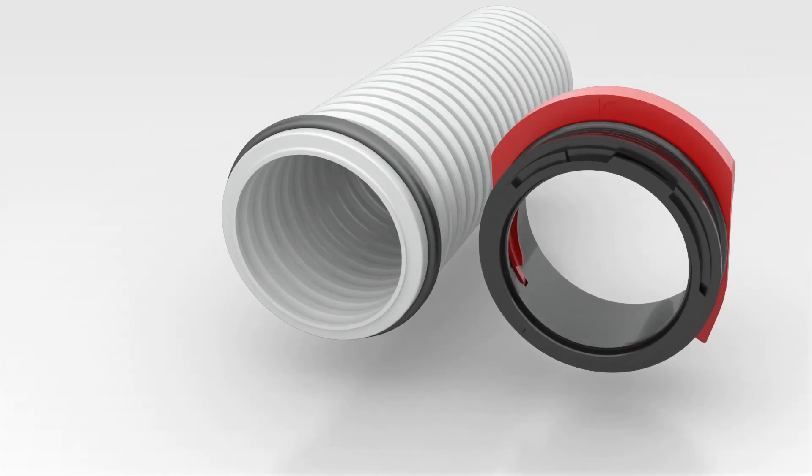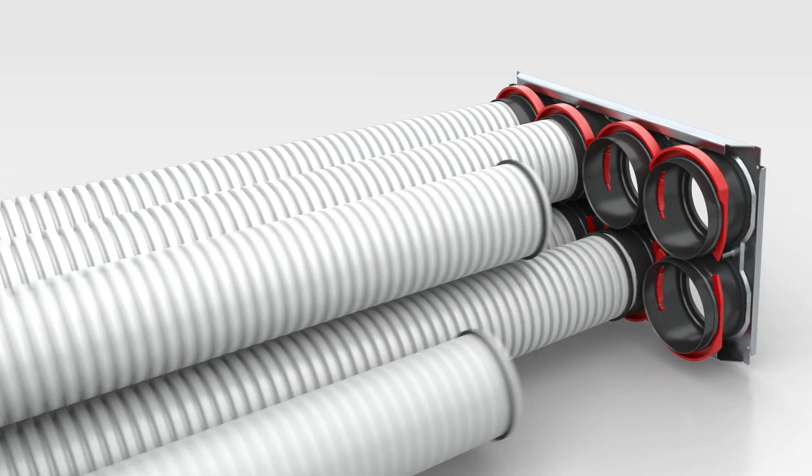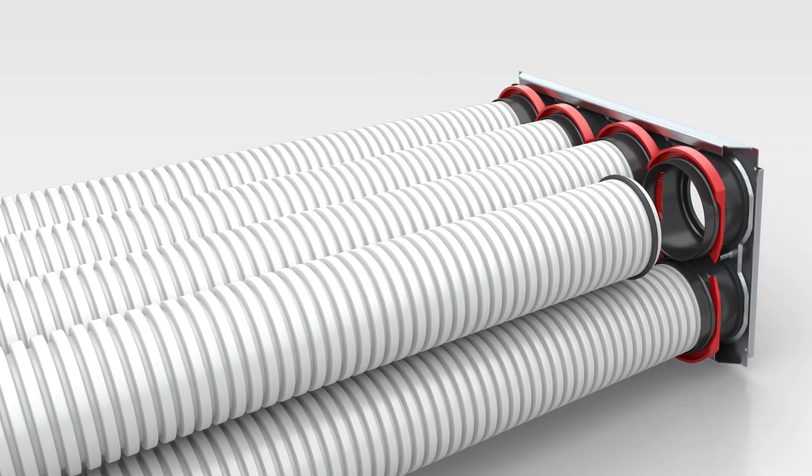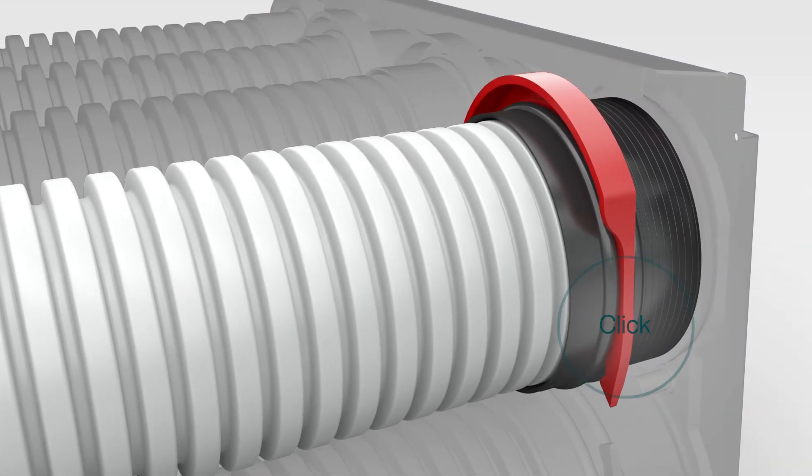Connecting ductwork is easier and faster than ever with RapidLock's pre-installed clip. Press in the tube, wait for the click, and you're set. This means no greasing gaskets, as well as time and effort saved during installation.